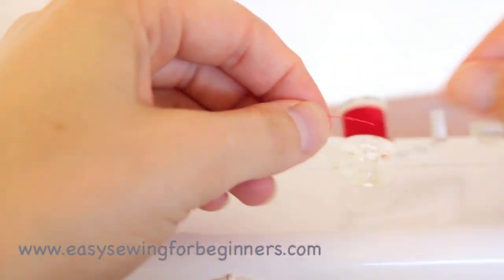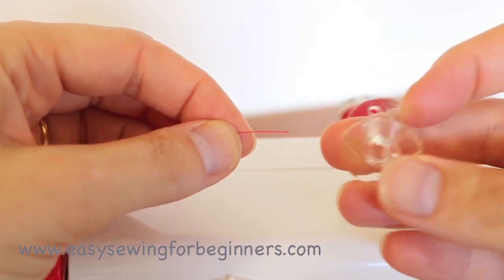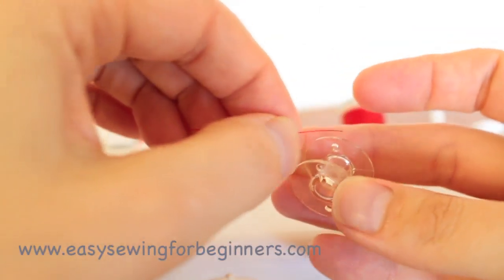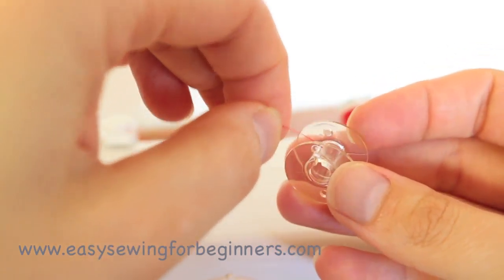Grab your bobbin and then find one of the holes on your bobbin and we're going to put the thread through one of those holes, going from the inside out.